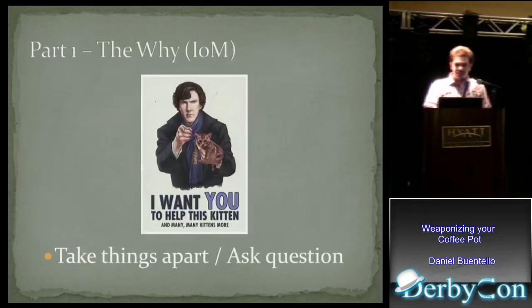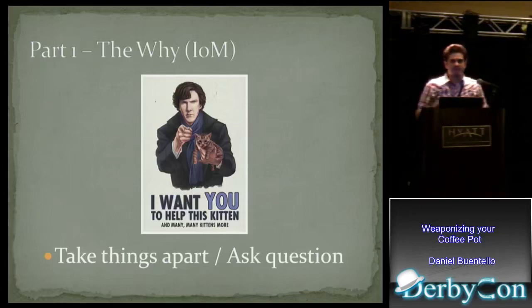Another thing we can all do: next time you buy something, take it apart. Don't just use it and take it for granted. Investigate how it works. What are the mechanisms of its insides? And ask the vendor questions. If something's fishy, they should be willing to respond to you and settle any worries you have.